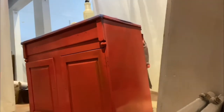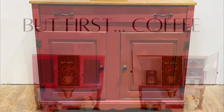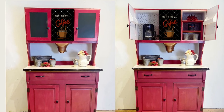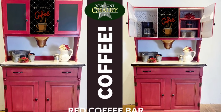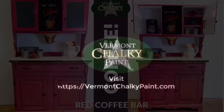But then I decided to work on the top half of it, painted it the crimson velvet on the top half. And then I made my little 'but first, coffee' poster and put that on the top. And I'm so in love with this cute little coffee station. You can learn more at our website at vermontshockeypaint.com.